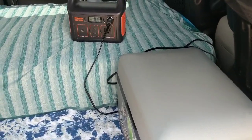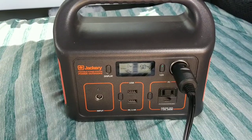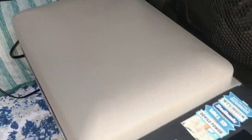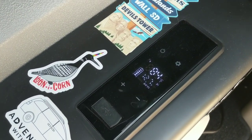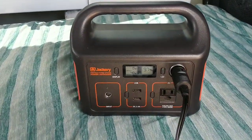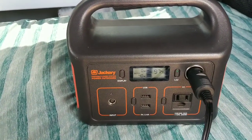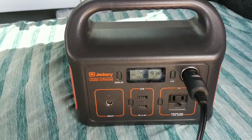To power my Alpacool fridge, I use the Jackery 240 power station. I haven't had my fridge plugged in today, so currently I have it on eco mode. As you can see, it's 84 degrees right now, but I have it set to 40 degrees, so it's working on getting down to that. While it's drawing power, it's drawing about 40 watts because it takes quite a bit to get it down to temperature.